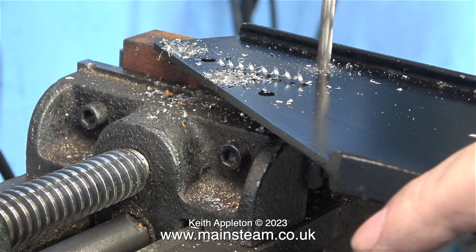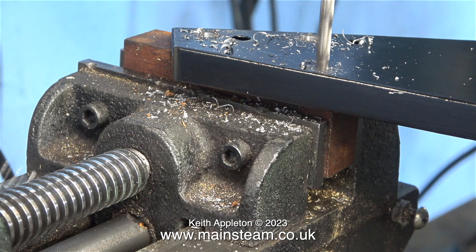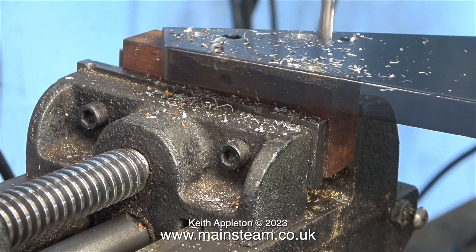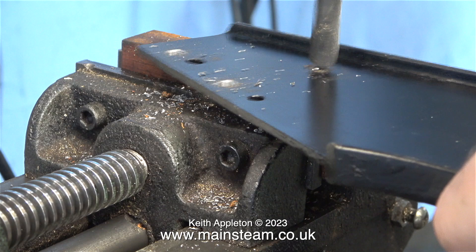After drilling every hole with the centre drill it's time now to enlarge them using a 3/16th of an inch diameter twist drill — the same twist drill bit that I used to drill the uprights. Once all of the holes are drilled in the mounting bracket they should be in exactly the same place as in the uprights. Before assembling I'm using a larger twist drill to thoroughly deburr the holes, which is a really good idea to make sure all the parts sit level.